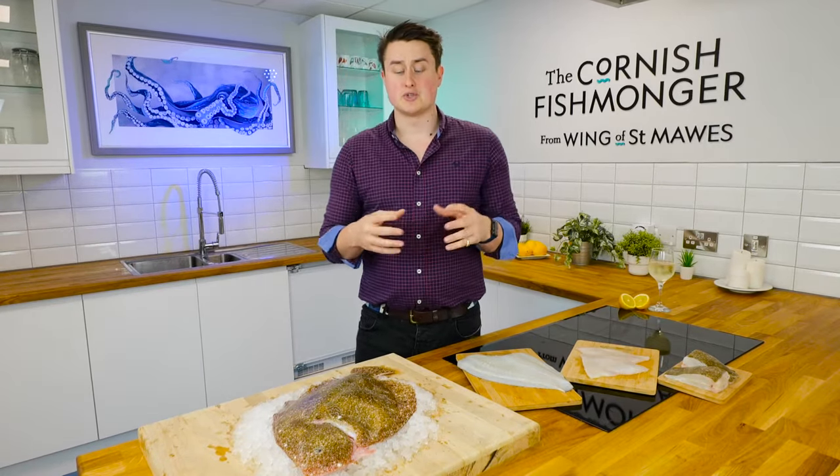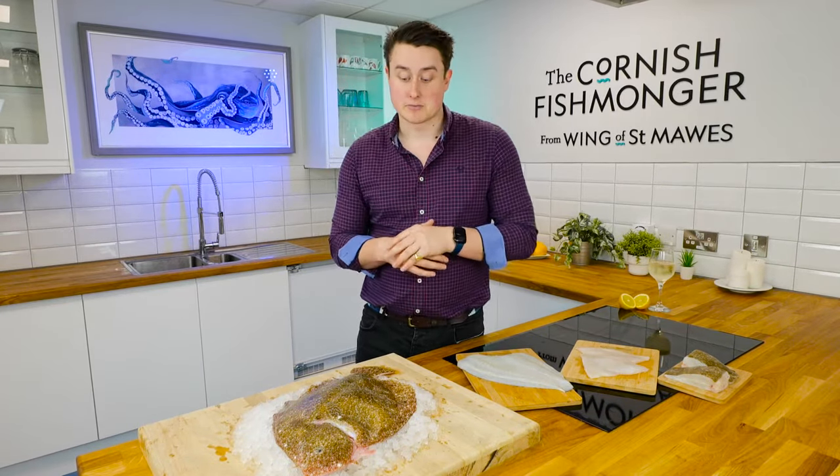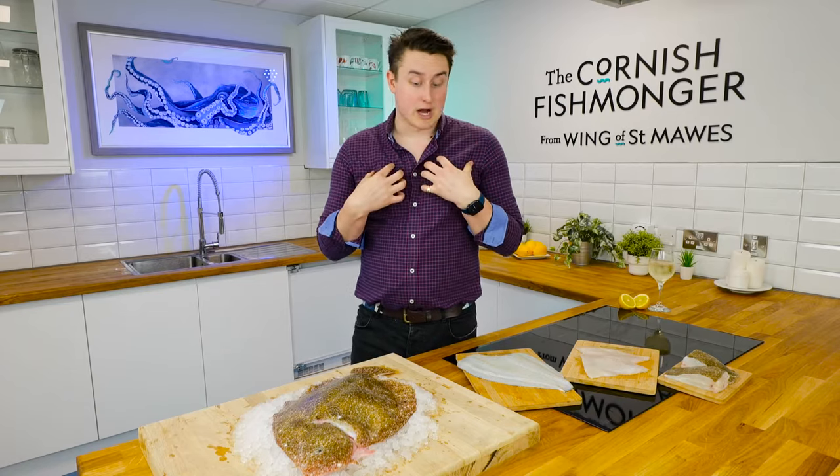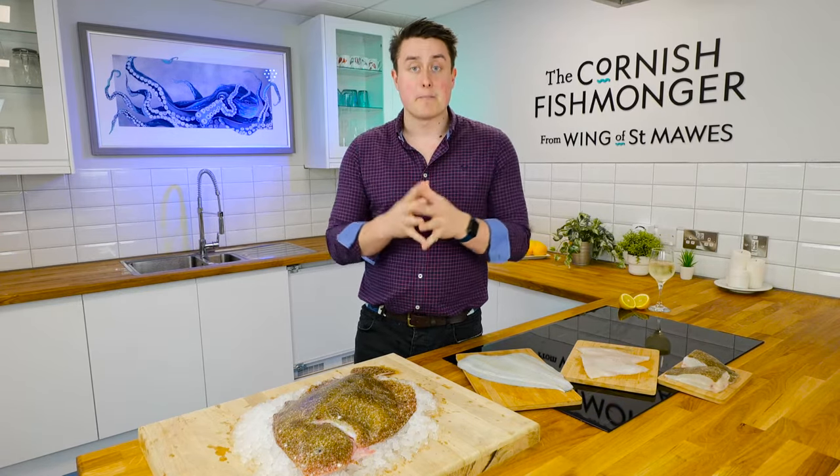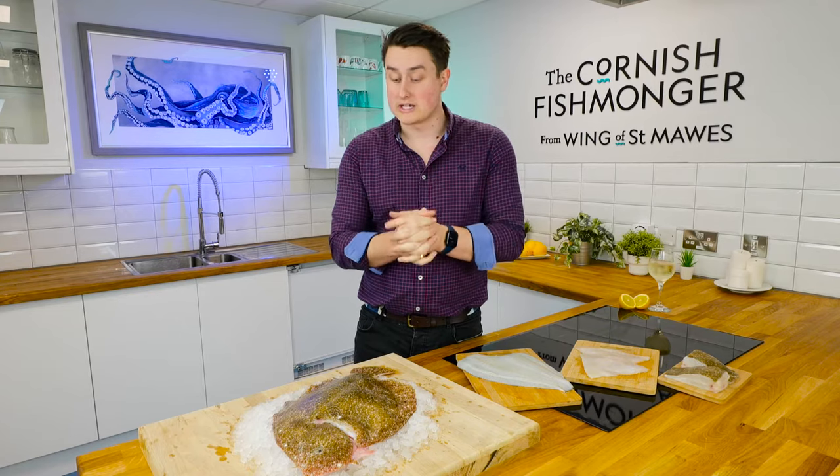We regularly see Brill enjoyed a lot by our customers, and I really enjoy it too. I think because it's so versatile, it lends itself to many cuts and many ways of cooking and enjoying.